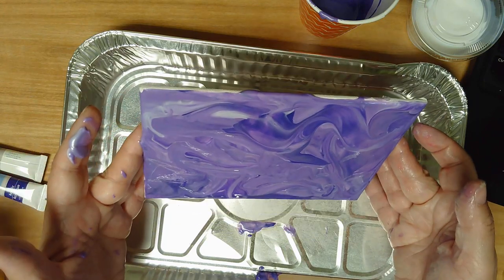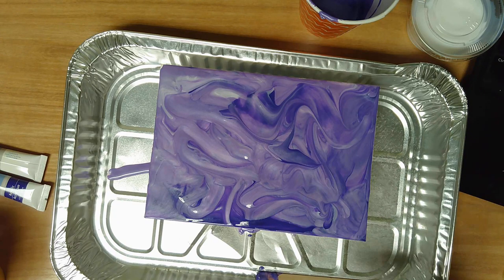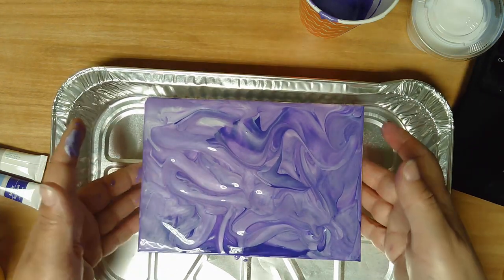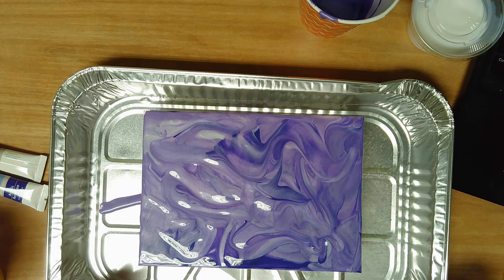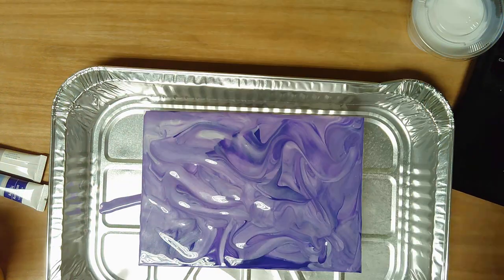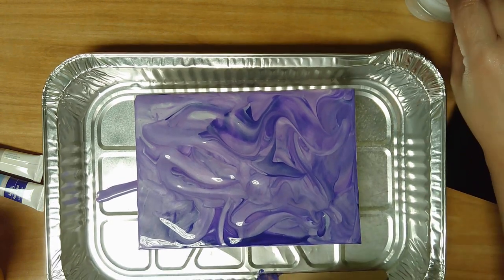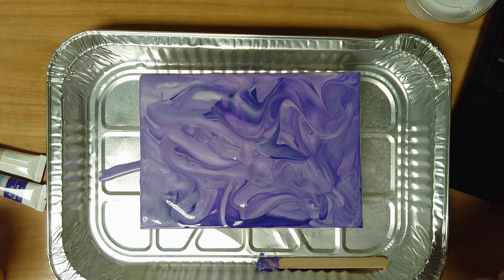Any extra paint along the edges should drip right off, and that's pretty much it. If you end up having a bunch of paint left in the tray, I've seen people peel it up, cut it, and use it for jewelry and other art projects. You can also stick it on some paper and make a bookmark or a card. Next month we're going to be doing sun catchers, so check our May calendar to see the signup date for that, and I will see you next month — thank you!